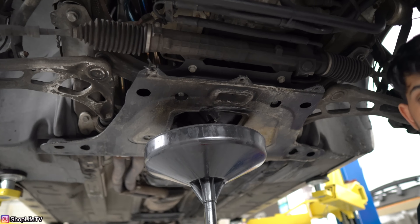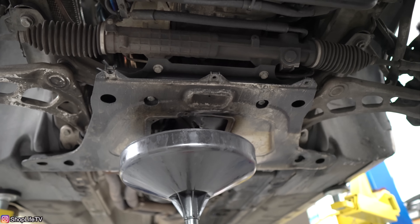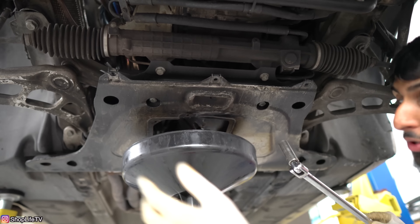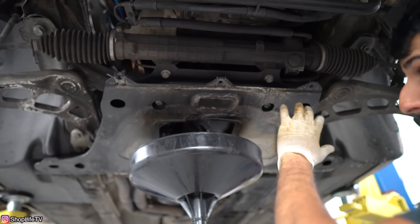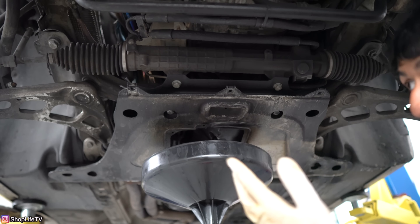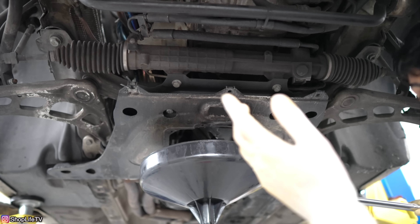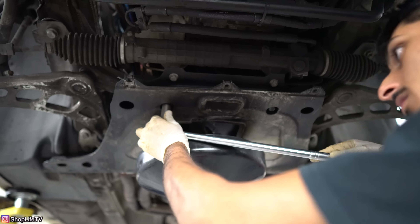While the oil is draining, we can start loosening the bolts for the reinforcement tray. These are going to be 16-millimeter bolts — there should be a total of eight, and you'll see the hole for each one. If you have an older E46, you might have the triangle brace instead of this metal tray. That's like a metal bar in a triangle fashion and should only have about four bolts. Go ahead and remove those if you have that — they'll also be 16-millimeter.